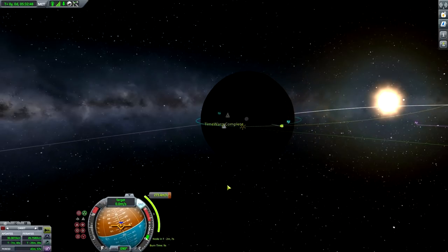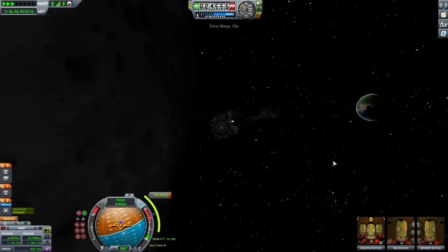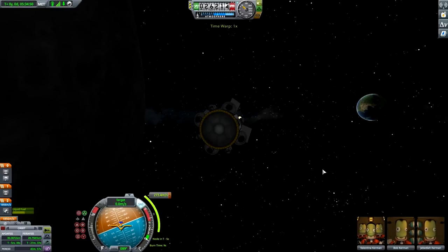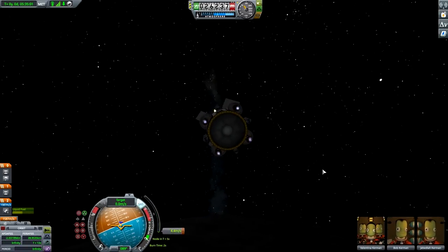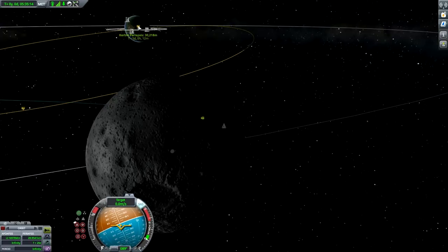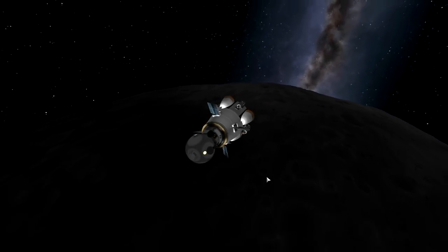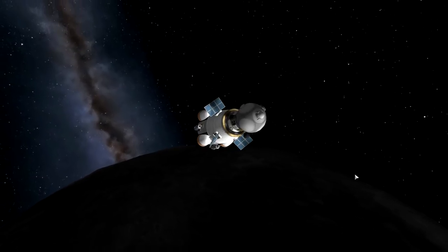Nine seconds to burn - kicking the gas. There we go, a few more seconds. Periapsis is 28 km on Kerbin - down to 25, perfect. A nice screenshot as our crew leaves the moon. So goodbye moon, and thanks for the science!